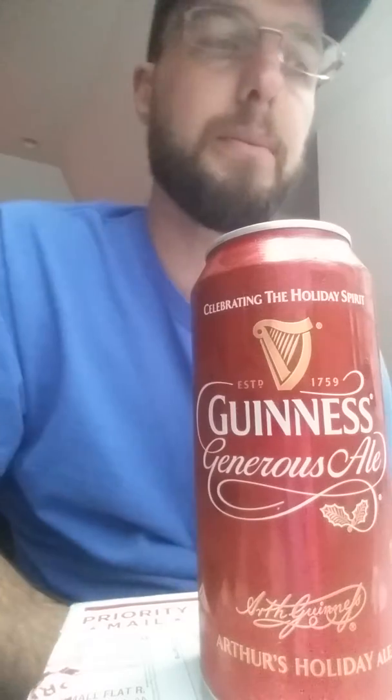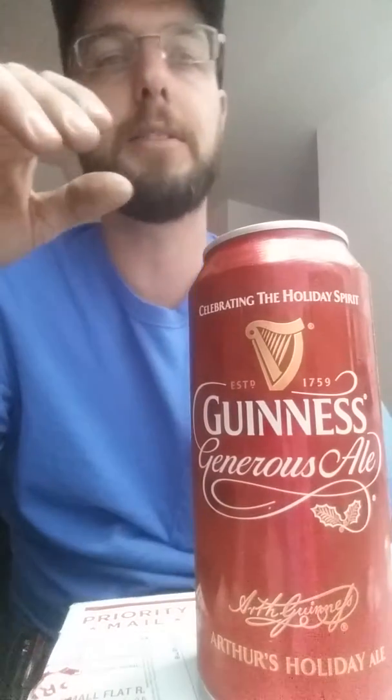I don't mind Guinness. It's alright. And it's not because it's a big, thick, black, heavy stout beer. I actually like some of the ones that are a little more stout than the actual Guinness. I like the foreign one, and I like some stuff that's usually actually a little bit heavier duty than your average Guinness.